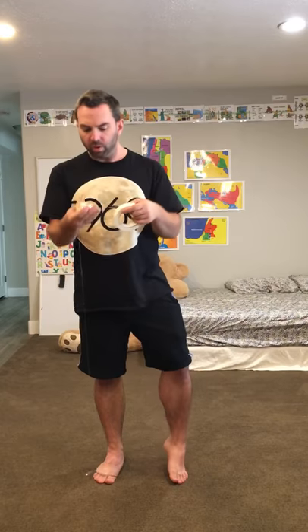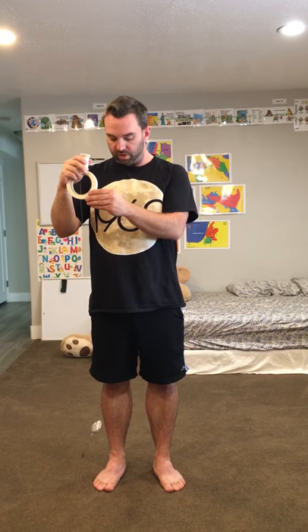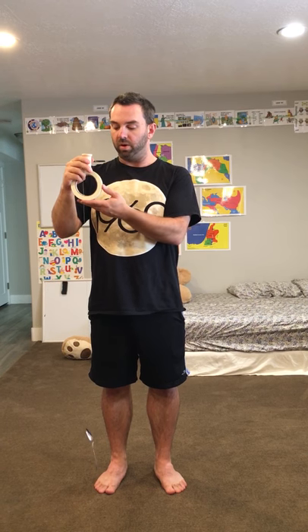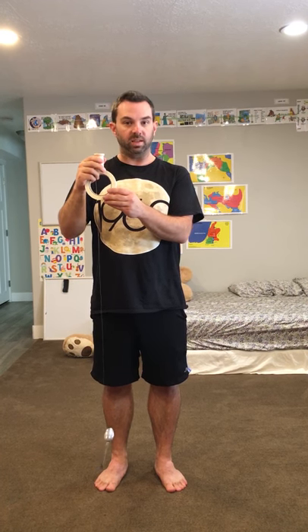You want to start your demonstration off by explaining the setup to the students and showing them how the masking tape and the spoon are connected by the fishing line through the thimble. Start with the spoon free hanging — I'm holding the thimble with my right hand and supporting the masking tape with my left hand. Now ask the students: which one has more mass, the spoon or the masking tape?